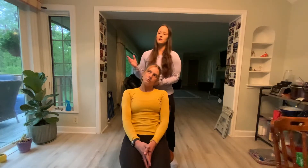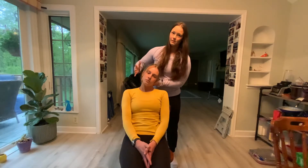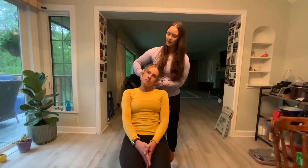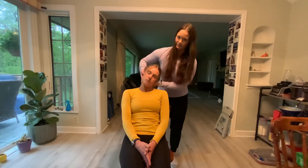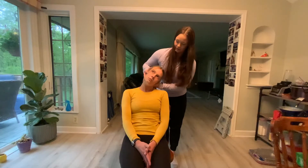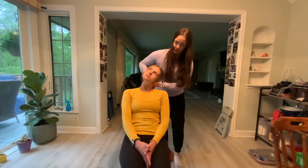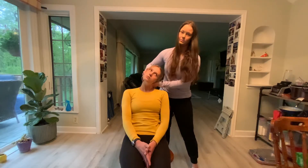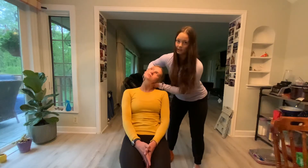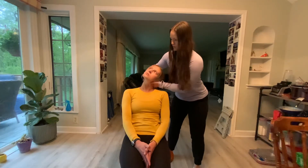I take my indifferent hand and match the level that I'm at on the other side with my indifferent hand. Then I'm going to laterally flex my patient's head over and rotate them away. As I'm doing this I'm going to get around my work, step up with whichever foot feels better for me, and get into a good athletic stance — laterally flexing over and rotating my patient away.